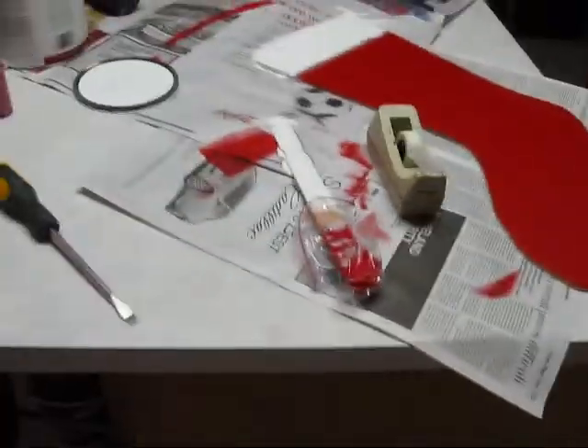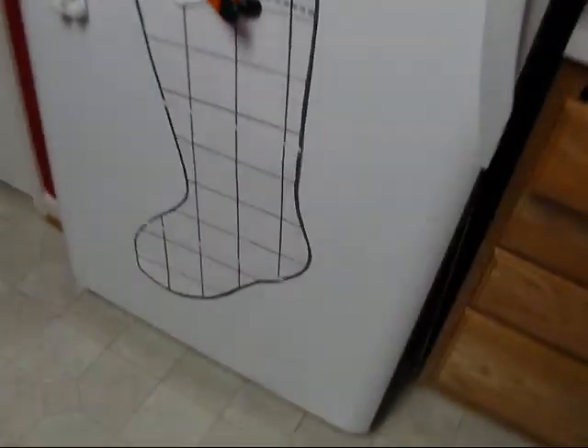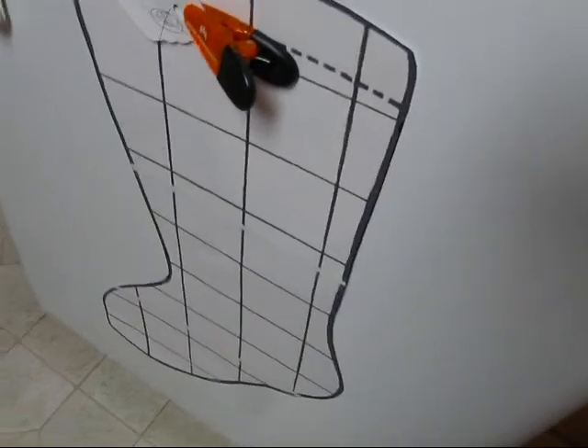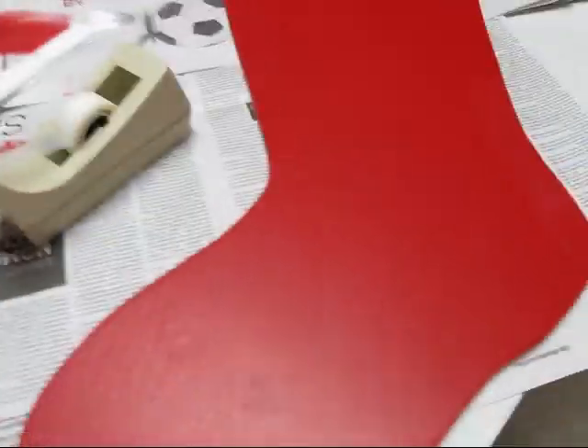I'm telling you, painting sucks because, as you guys can tell, this is a stocking. There's a template I used right here. I got this image off Google Images, saved that, went to www.blockposters.com and blew it up as big as I wanted it, and then I cut that out.